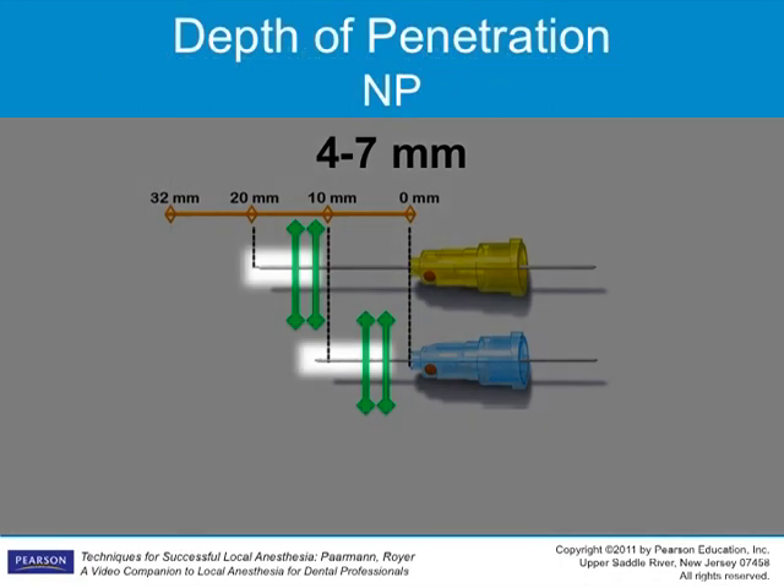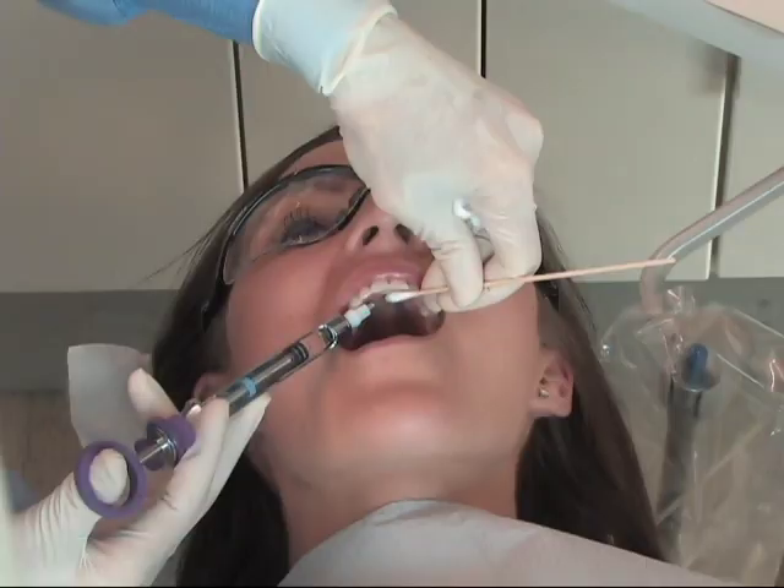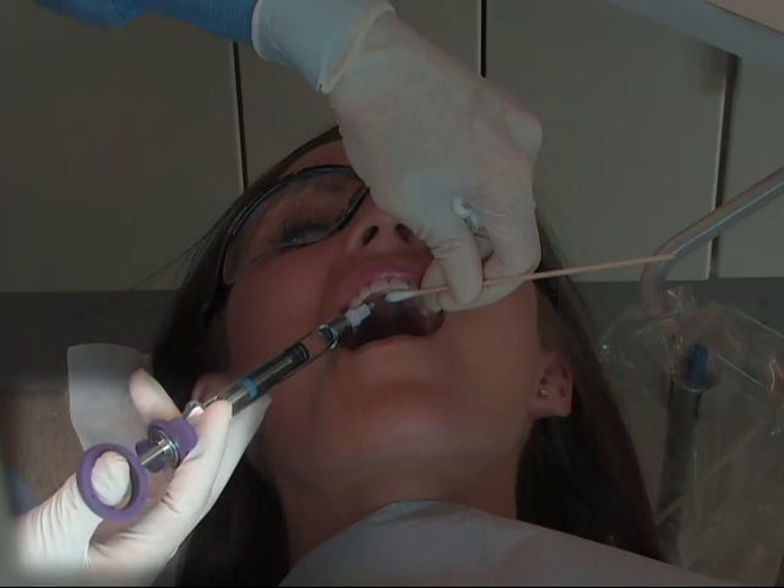The depth of insertion is approximately 4 to 7 millimeters. Cover the bevel of the needle. The needle should remain in the middle of the foramen. Aspirate at the deposition site and drop a few drops of anesthetic prior to removing the cotton tip applicator.